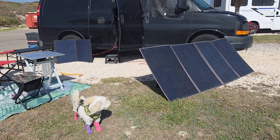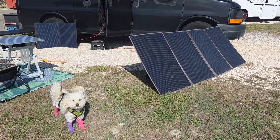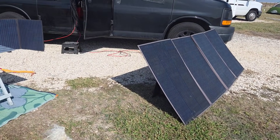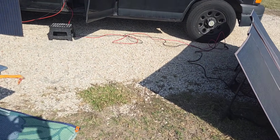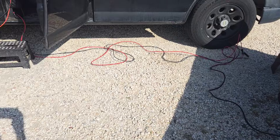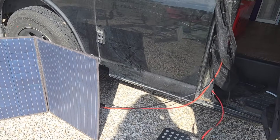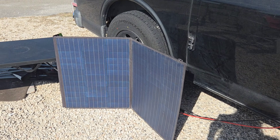Here I'm showing you the 400-watt and the 100-watt suitcase panels. You have to change the angle of them to get better sun. The 100-watt is easy to handle. You also need a lot of wiring, and you've got to get the right wire thickness.